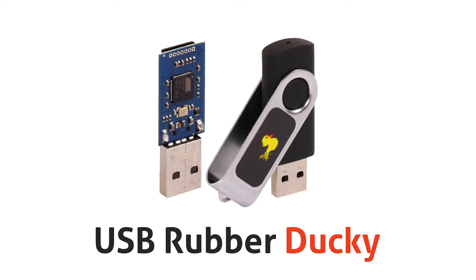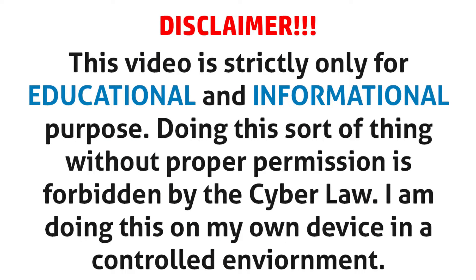Let me show you how to make a custom USB Rubber Ducky at low cost — like a DIY project. But before that, remember: this is only for educational and informational purposes, to show you how you can protect yourself from this sort of attack. This channel does not support unethical intentions. Make sure you use this only for ethical purposes. I'm doing this on my own system where I have complete control, not on other people's computers.